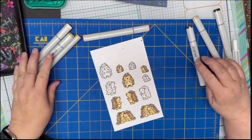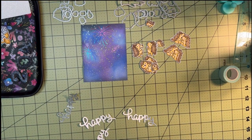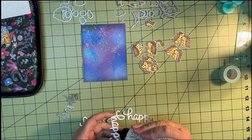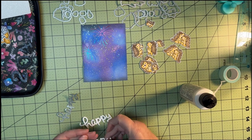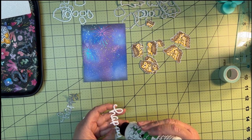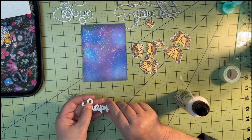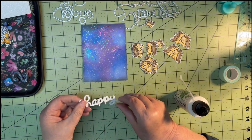One tip to remember: be very, very careful when you're peeling off those hot plate pieces. I can't tell you how many times I have ripped my background taking off those plates and totally ruined my background and had to start again. So just a note or tip from me to you — just be super careful.